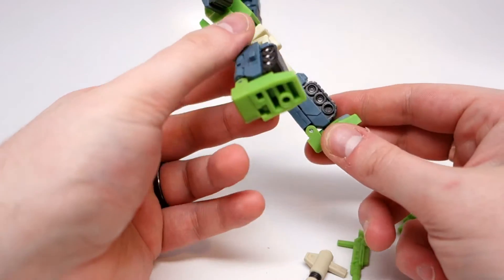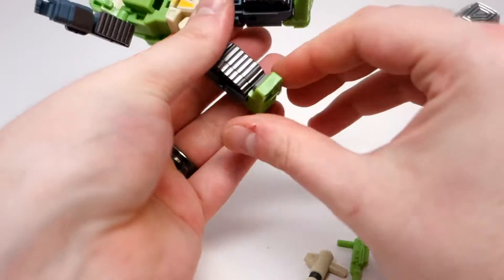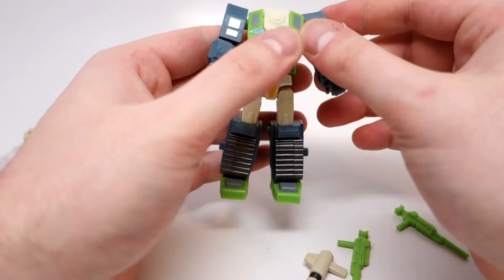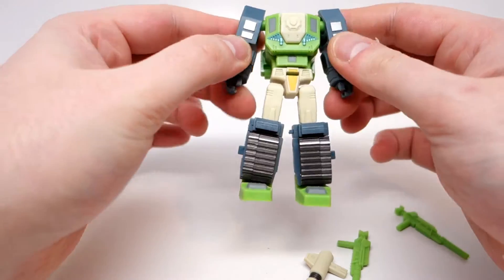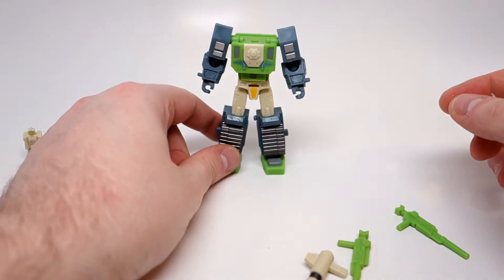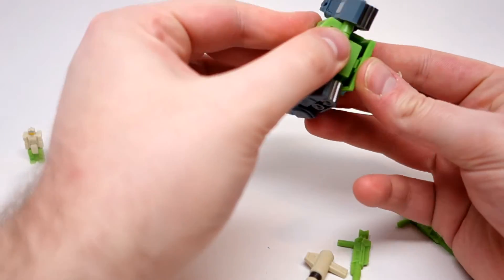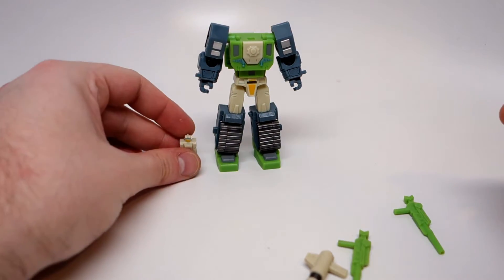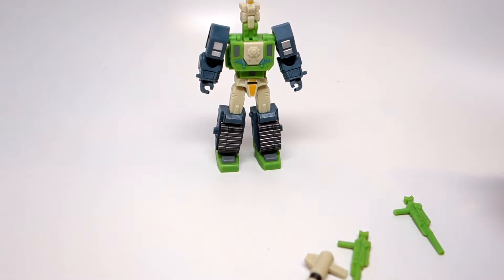And then you have some pretty coherent looking legs — all folded up bits. Pretty cool. The feet do have their tilt, so that is good. Then you just fold this part down and rotate the arms out, and the transtector is complete. And here he is next to it — tiny little dude.